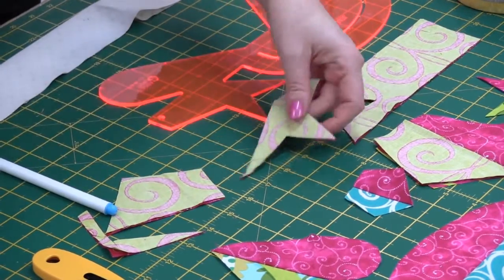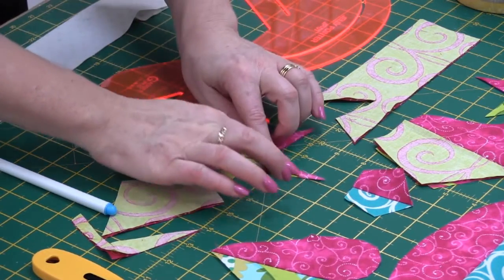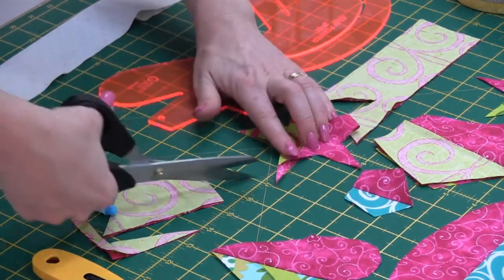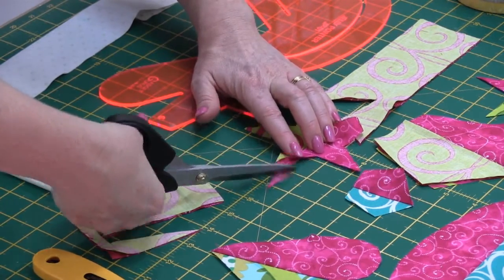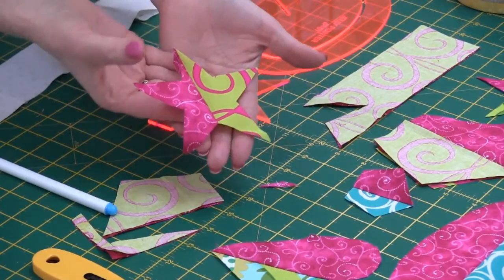When you open it out, there's your star. Just press your seam to one side and then it's a good idea to come back and trim off the excess seam allowance, giving yourself a nice little star like that.